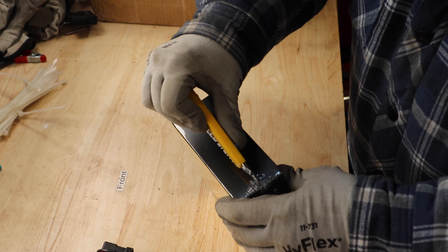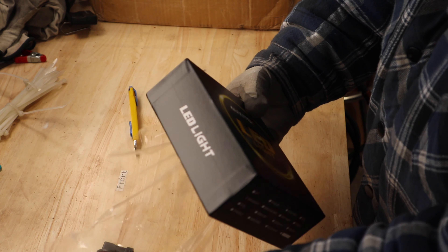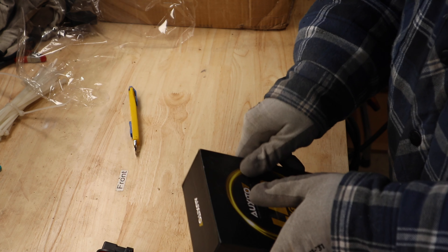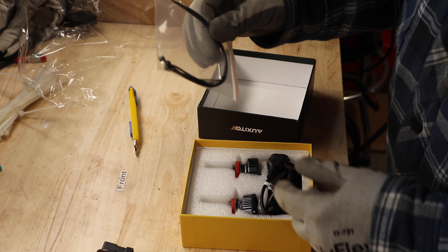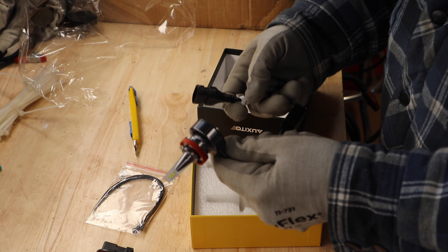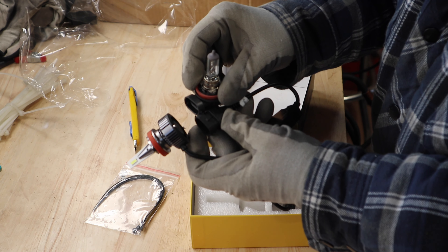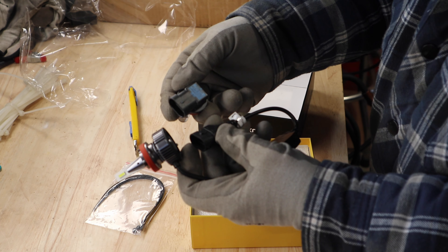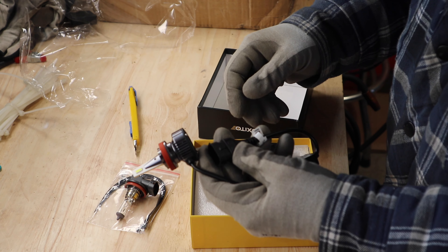So let's get the new bulbs unboxed and get the new one in, and then we'll do a side-by-side comparison just like I normally do with all of the bulb changes. We got some zip ties and allen keys and the new bulbs with the same connector as what we have here — both H11. So let's get this new one put in and I'll show you what the differences look like.